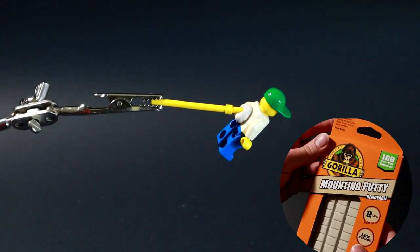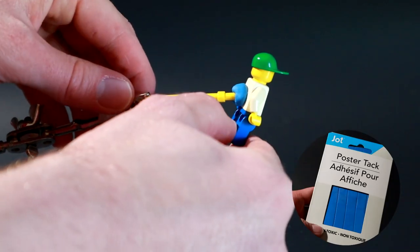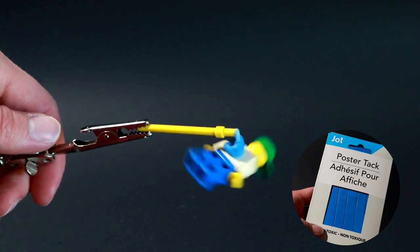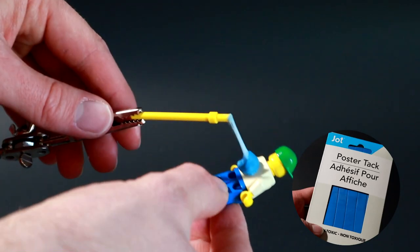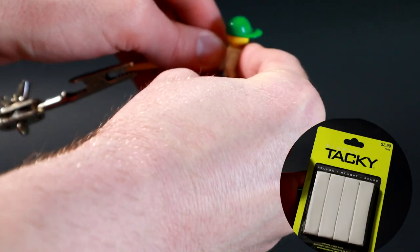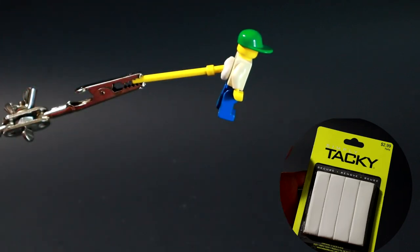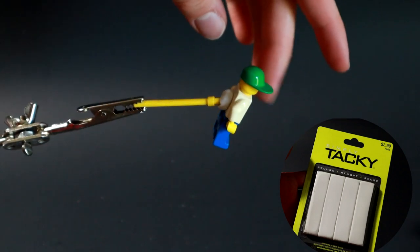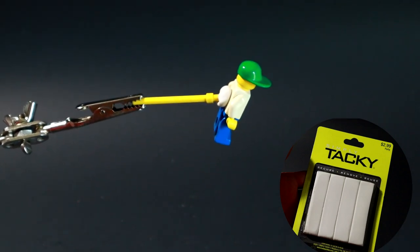Gorilla mounting putty was basically the same as the Yoohoo tack — very nice. Dollar Tree poster tack: not great. It kept sagging and it was really soft. As you can see, if it pulls off, it kind of just stretches with it — which you might think is good, but not in this application. It was saggy. Hobby Lobby tack really had a hard time getting stuck on there because it doesn't have much oil in it. Once I did get it stuck, it was saggy and it just kept going. Eventually it would have fallen off — too dry. I even tried to push it back and it never holds its shape.